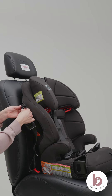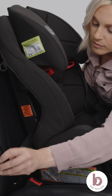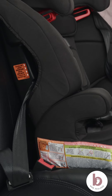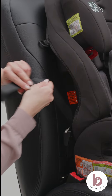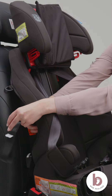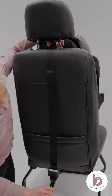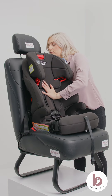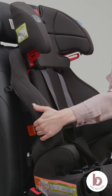Source the latch straps. Extend the latch straps to their maximum length by pressing the grey button and pulling on the strap. Attach the latch connectors to the vehicle's ISOFIX points. Ensure the latch straps are not twisted. Remove the slack from the latch straps by pulling on the tensioner. Tighten the latch straps by pressing down firmly in the centre of the car seat. Connect the top tether strap to an approved anchor point in your vehicle. Push the car seat back into the vehicle's seat while tightening the tether strap to remove slack.